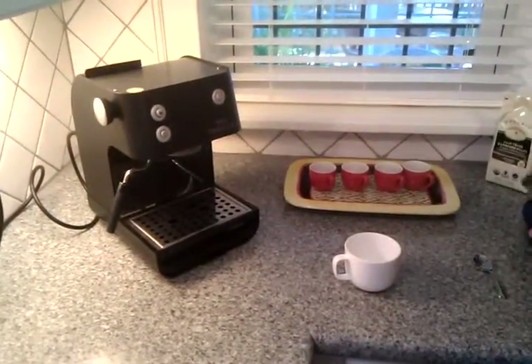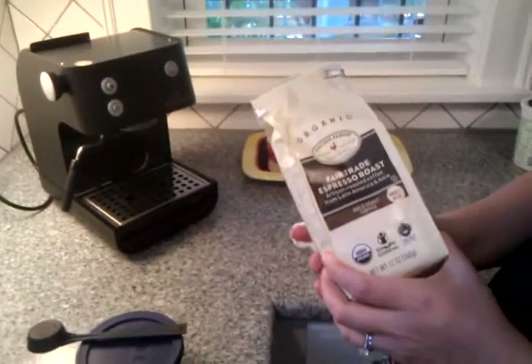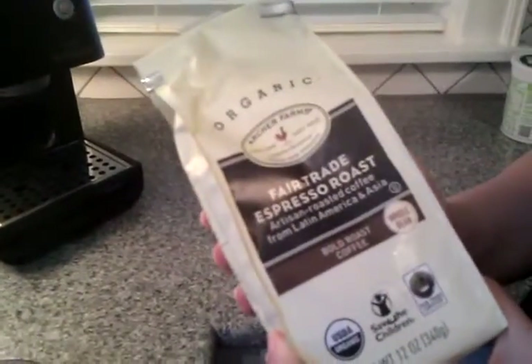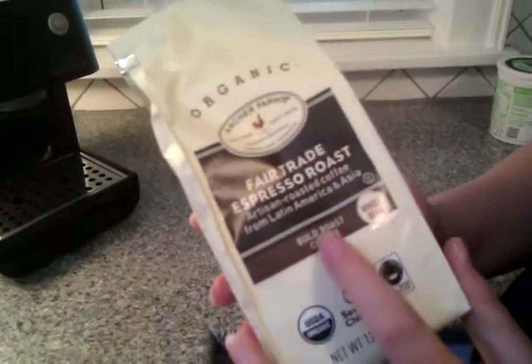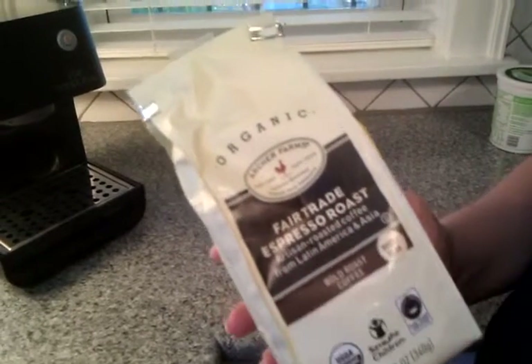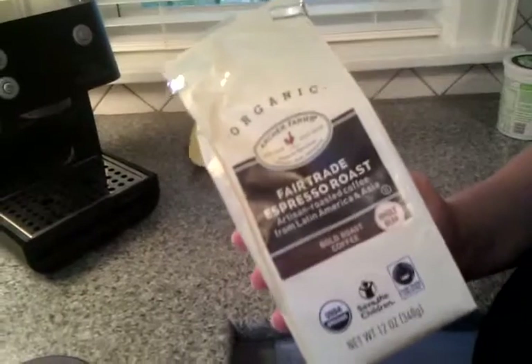Now we'll get our coffee ready. We are using Archer Farms brand organic fair trade espresso roast. It's a bold roast coffee, whole bean, and we grind it here ourselves. When you're looking for a coffee for a cappuccino, you want to look for a bold or dark roast. If they have an espresso or Italian roast, that tends to taste better than a French roast, which can sometimes have a burned aftertaste.